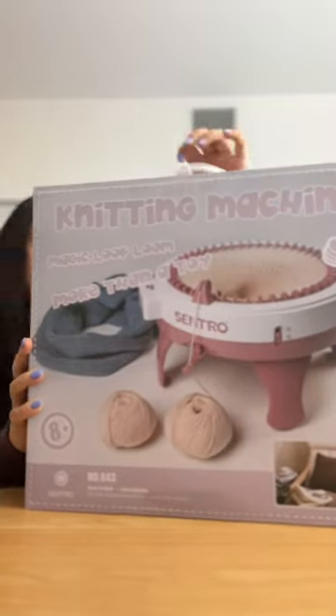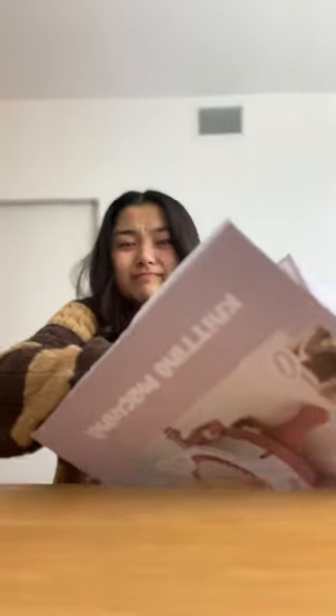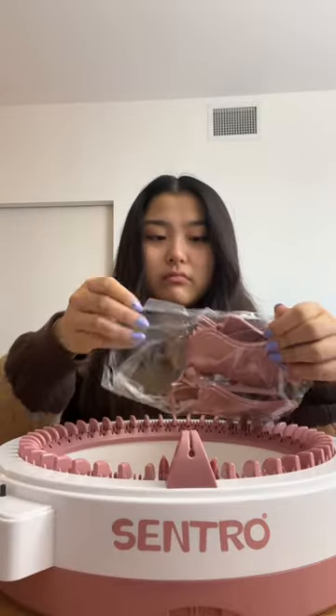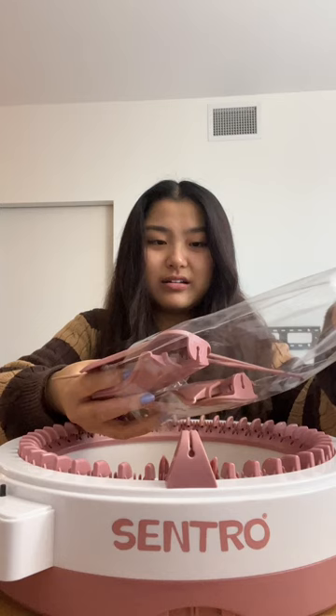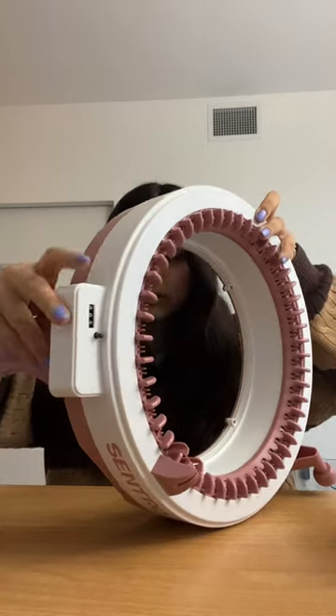Look what I just got in the mail — this is the Centro knitting machine. I'm really excited. I just watched a whole video on how to do it, and I'm pretty sure I know how to do this.